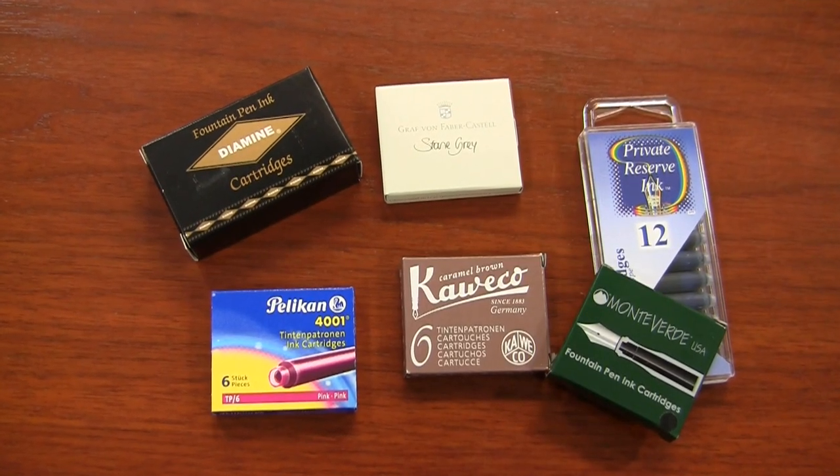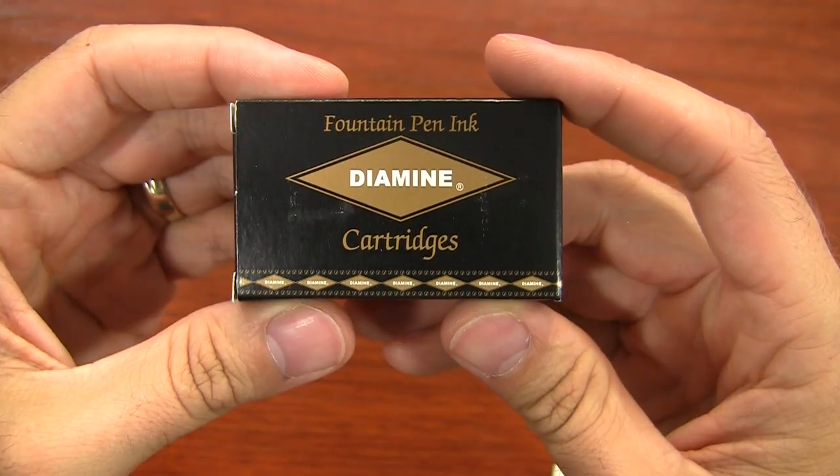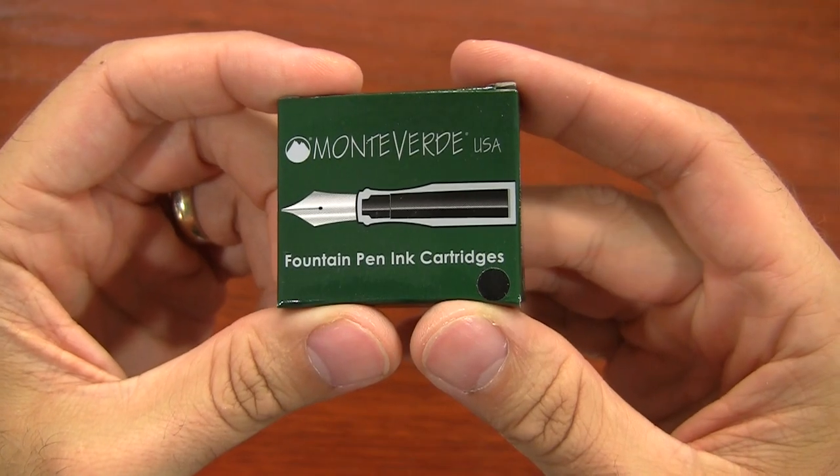Standard international cartridges are available from a lot of different companies, such as Diamine, Private Reserve, J. Urban, Faber-Castell, Kaweco, Mont Blanc, Pelikan, Monteverde, Omas, Montegrappa, and even more that I haven't mentioned here.